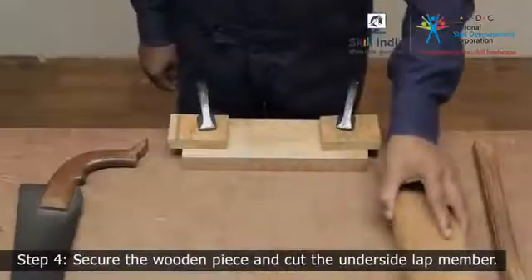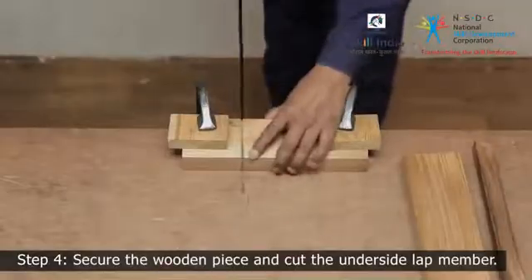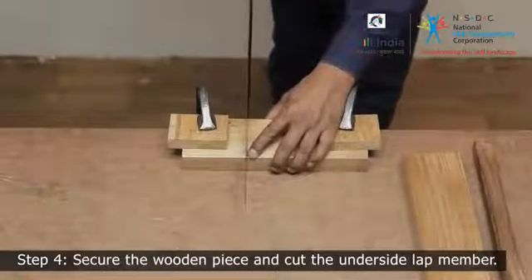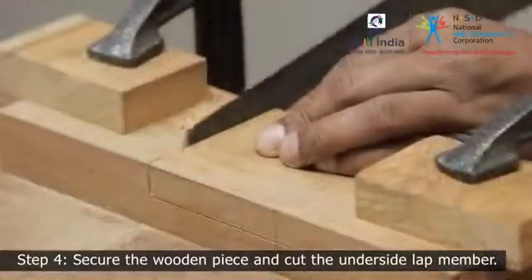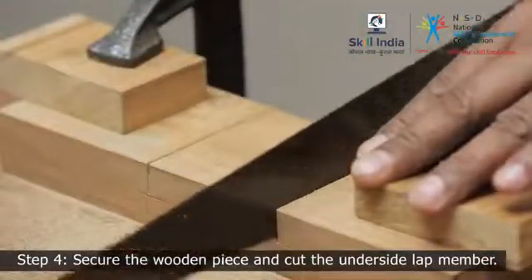Step 4. Support the wooden piece on the workbench with a G-clamp. Step 5. Now use a hand saw to cut along the marked line to the depth of the gauge line. While cutting, take care not to overrun the depth marking.